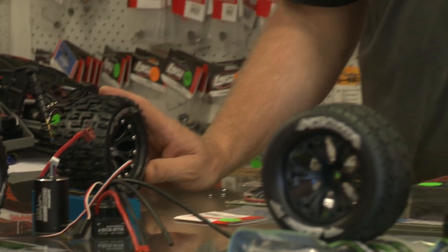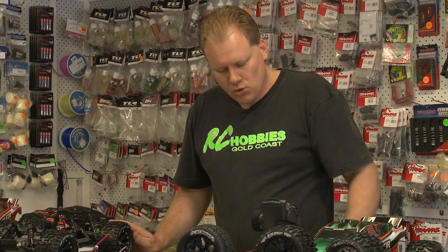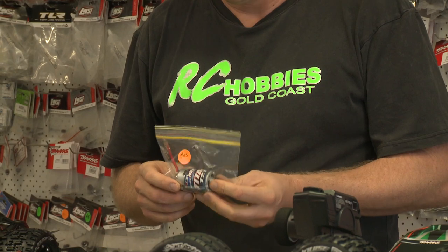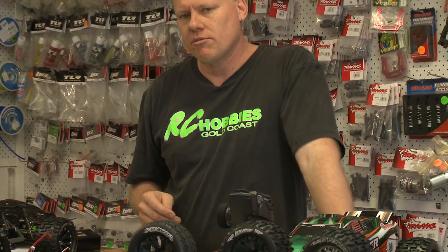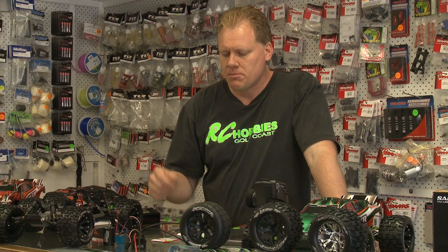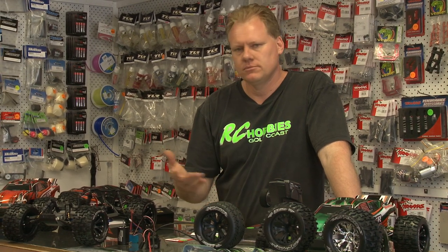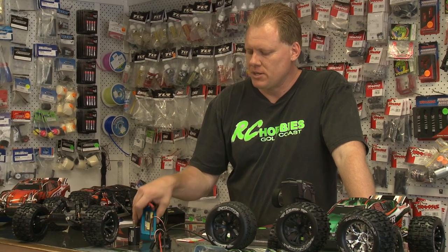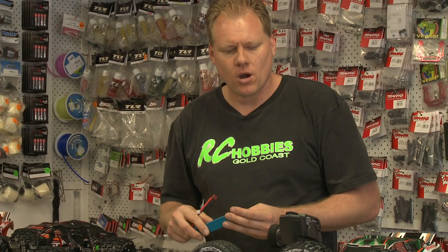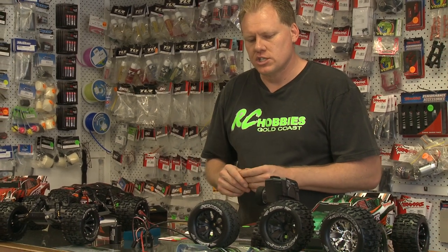Usually the problem is someone will buy a cheap brushed Rustler, paying $329 to $349 for the car. The motor will burn out — which is inevitable with brushed motors, sometimes as quick as one battery. That's why we're not a fan of them at all. Then they'll need a brushless system upgrade. The brushless system we include is much bigger than a lot of the cheap systems on the market. A cheap system from eBay could cost $99 to $150, and that car has just gone from $349 to $500 — and it still won't come with a lithium battery. A good quality one will cost you $85, so that car has now hit $585.